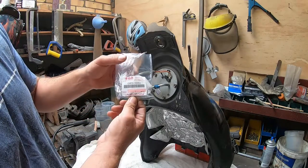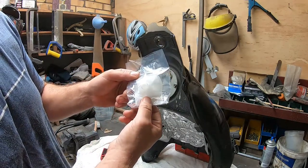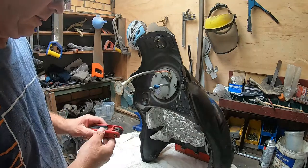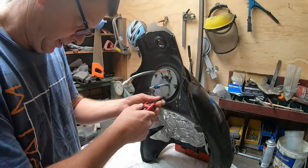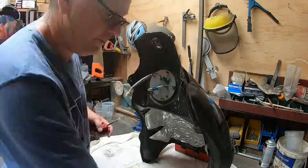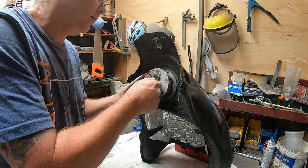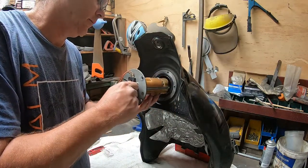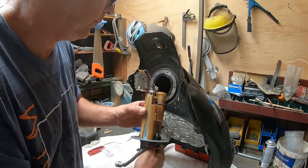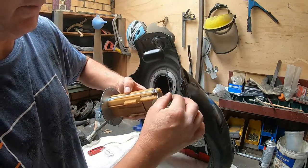This is the fuel filter — there's the part number from Suzuki. That little sucker actually costs $47, believe it or not, just for that. But if you need it, you need it. It's not really hard to get out — just prop your tank up nice and steady. That's what your fuel pump looks like, and there's your fuel gauge.